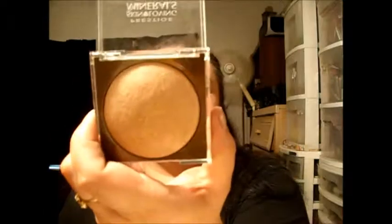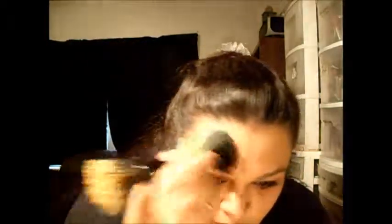This is another Prestige product — it's Rich Bronze. I'm going to grab a little on my brush and just get that hollow of the cheek and bring it up.